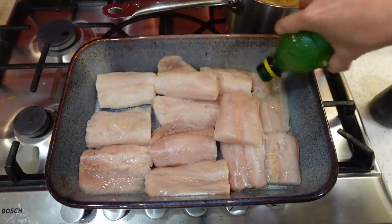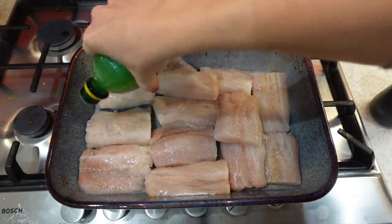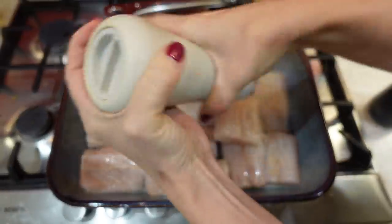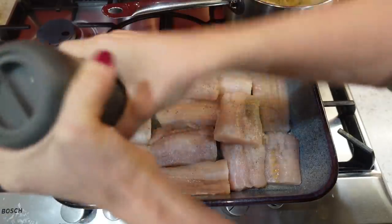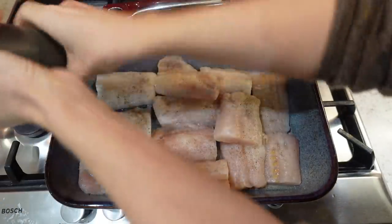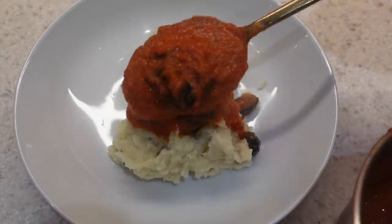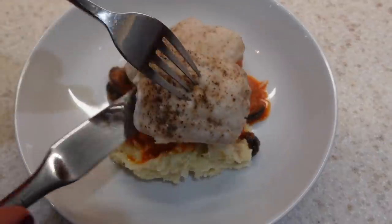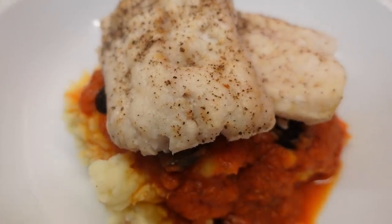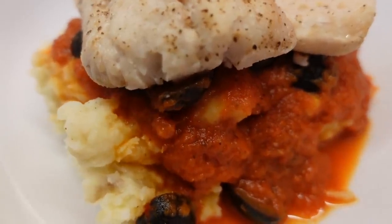While the sauce cooks I'll bake my hake fillets in the oven — just some lemon juice, salt and pepper on top, then into the oven at 190 degrees centigrade for about 15 minutes. To serve, put the mashed potato on the bottom, spoon some tomato sauce on top, then lay the hake fillets over that and eat it all together. It's really delicious and healthy too.